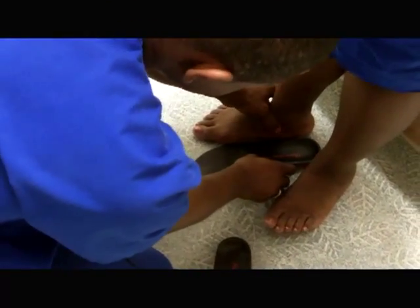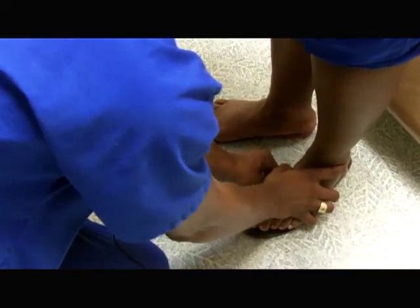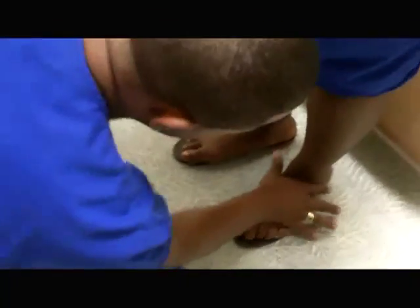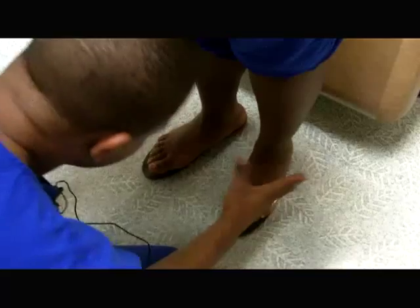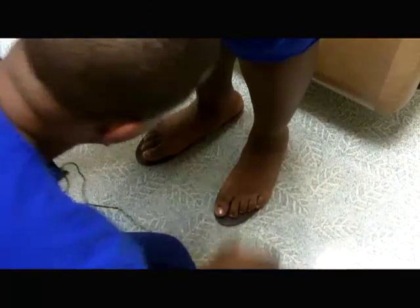I'm just going to hold your foot up for me. Basically what we're looking for here is we're looking to make sure that her subtalar joint is in neutral and that she has full arch contact. So from this angle, the orthotics look like they fit in pretty well. So I'm going to go ahead and have her step off.